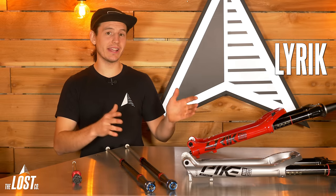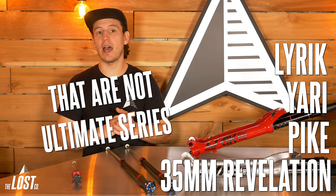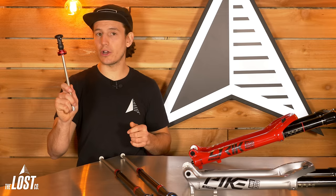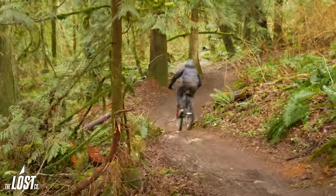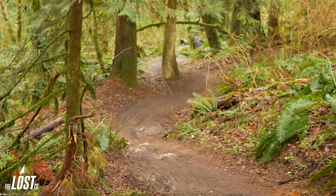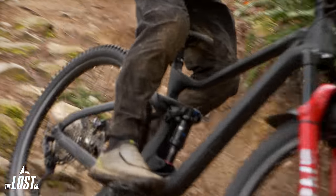If you have any RockShox Lyric, Yari, Pike, or 35mm Revelation that isn't the top-tier Ultimate series, you're totally able to upgrade your fork's air spring to the newest Debonair air spring and your damper to the newest Charger 2.1. This will virtually upgrade your mid-level fork all the way up to that top-tier Ultimate series, since you'll have the same damper and air spring that comes in the Lyric Ultimate and Pike Ultimate.